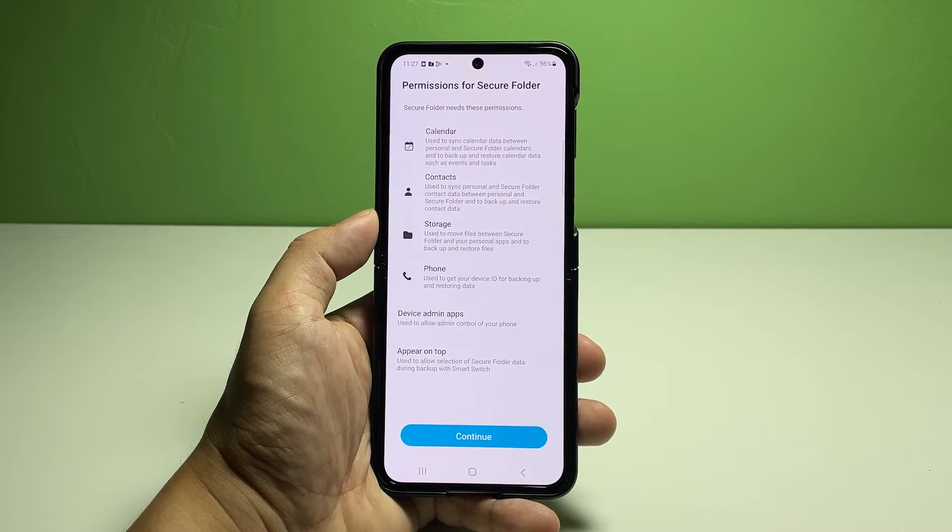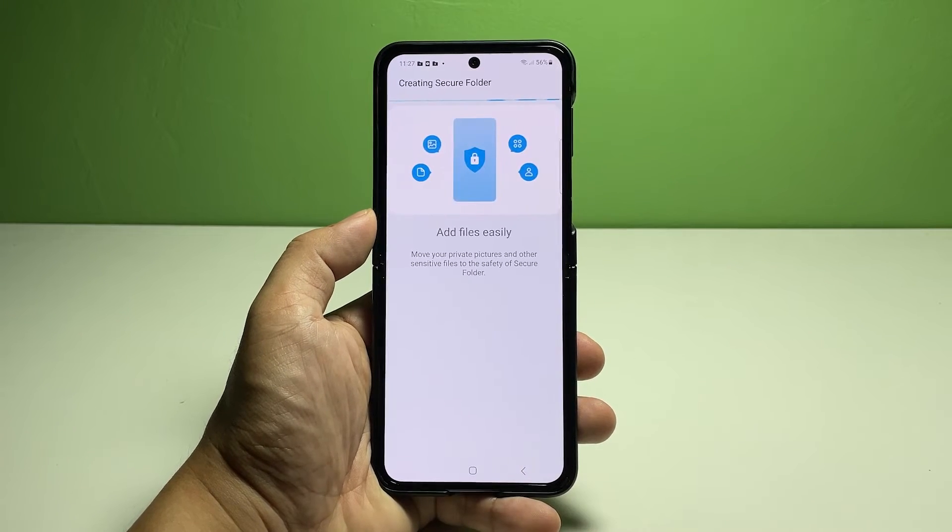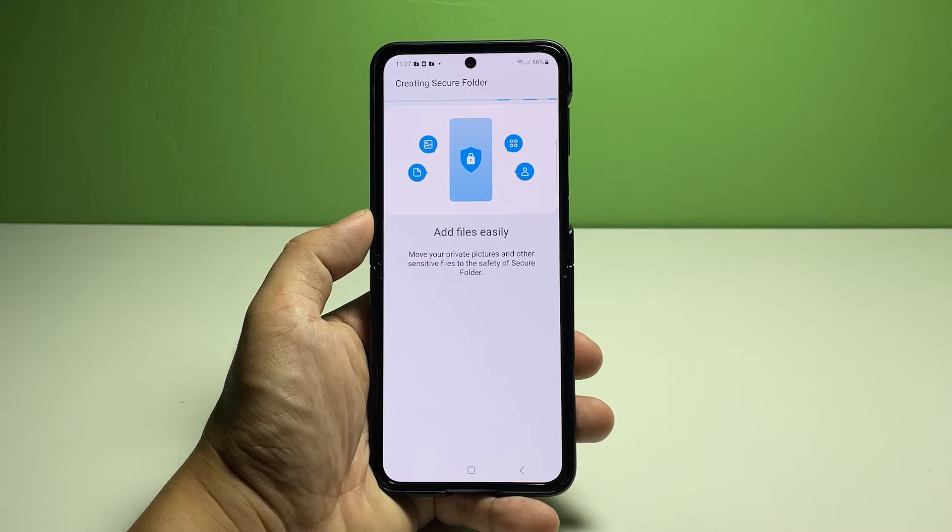Permissions include Contacts, Files and Media, and Phone app. Review all the details, then tap Continue at the bottom. The phone will then start creating a Secure Folder.